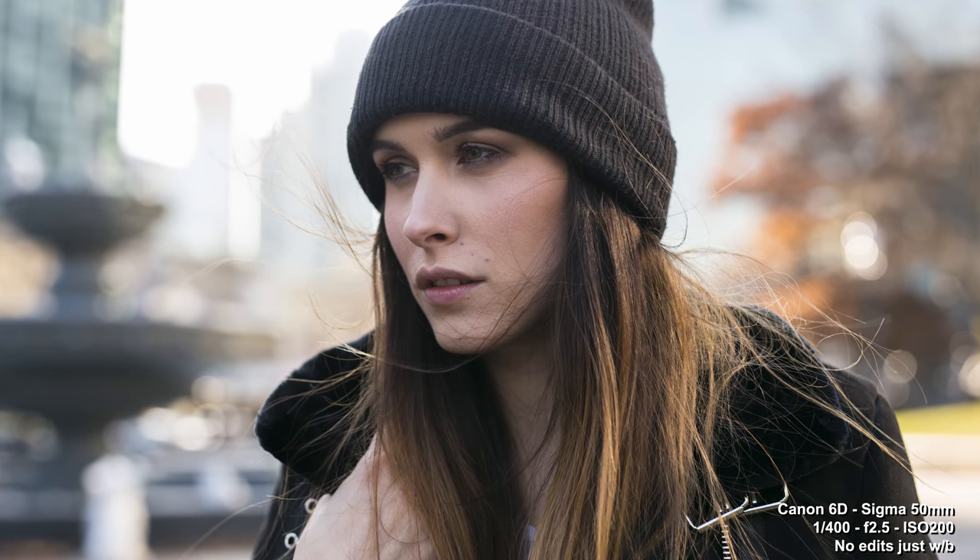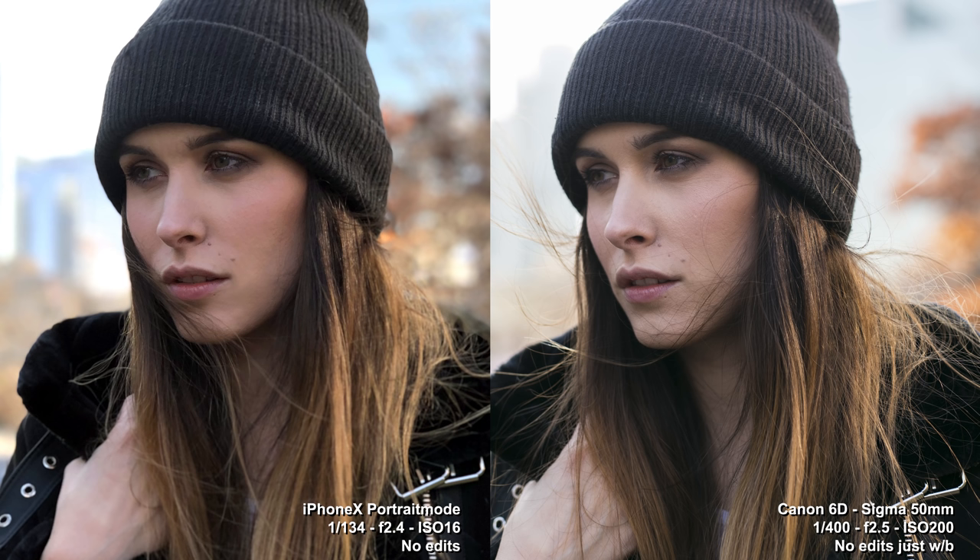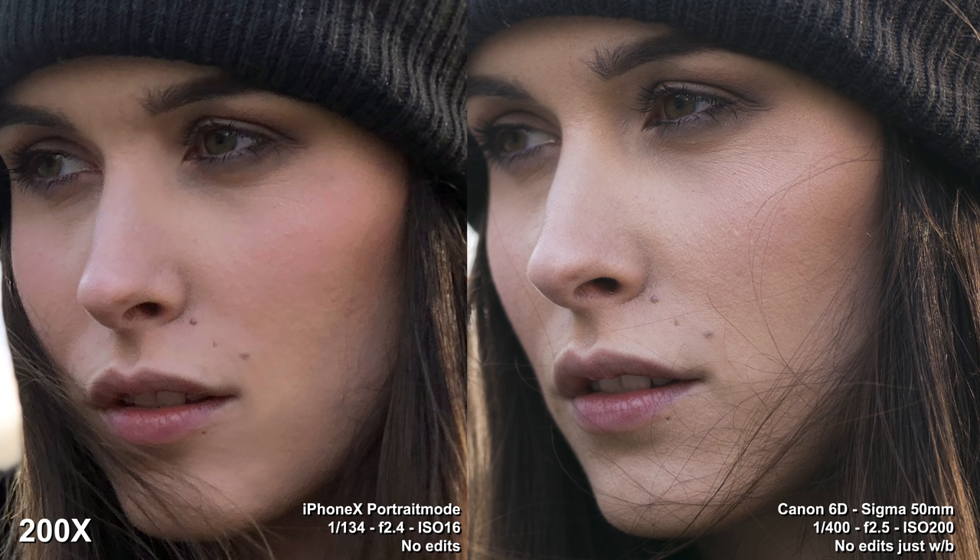Up until this point, you're probably pretty impressed and so am I — it looks awesome. In this shot here they look very similar, but if we zoom in close, you have to look at the detail. Obviously a DSLR at 20 megapixels is going to outshine 12 megapixels.